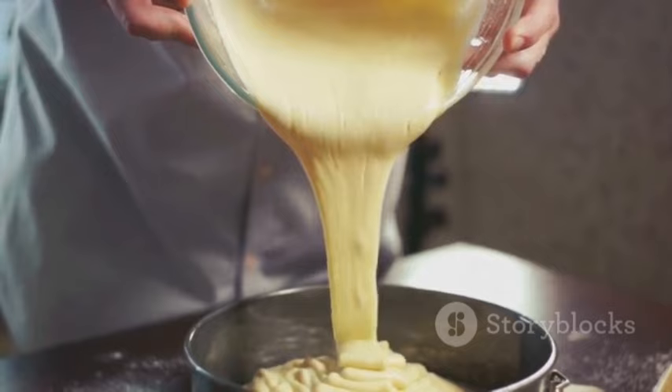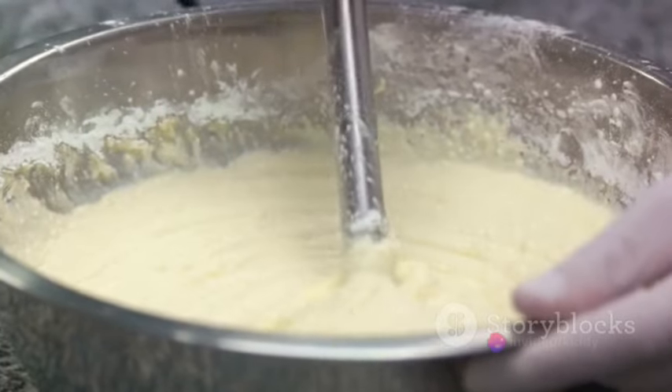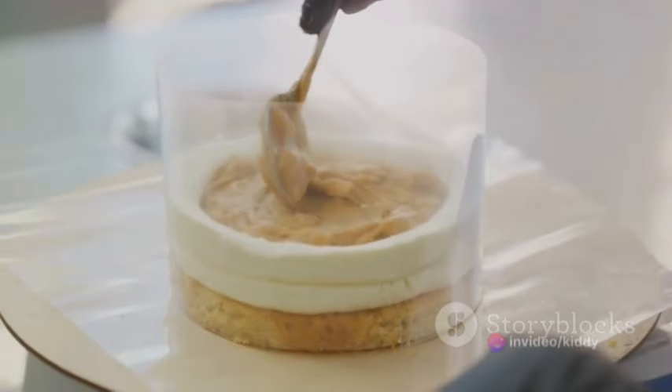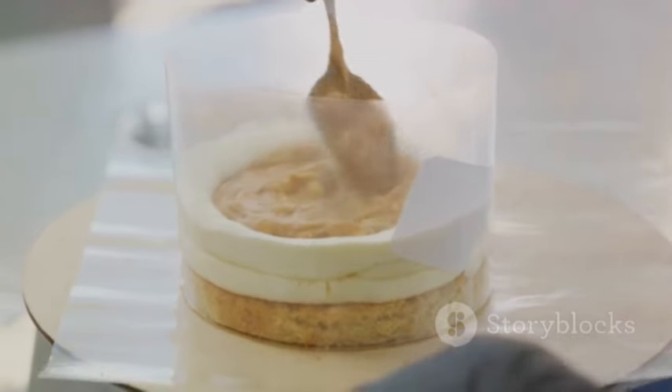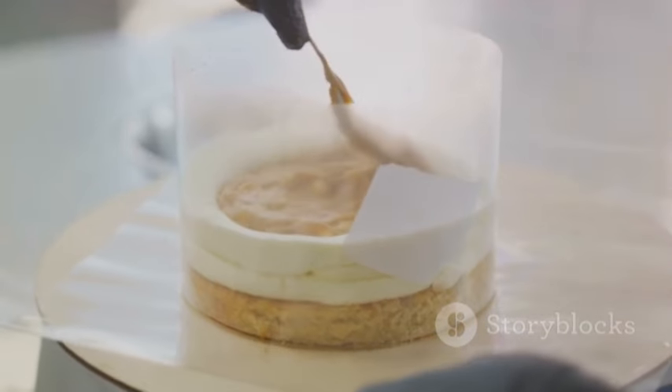Pour half of the cake batter into the prepared baking pan, then drop spoonfuls of the peanut swirl mixture over the batter. Use a knife to gently swirl the peanut mixture into the cake batter. Pour the remaining cake batter over the peanut swirl layer and repeat the process with the remaining peanut swirl mixture, creating a beautiful marbled effect.